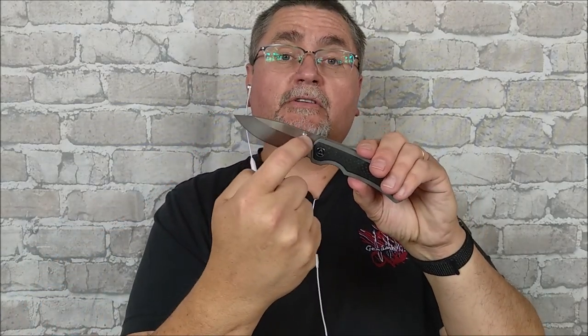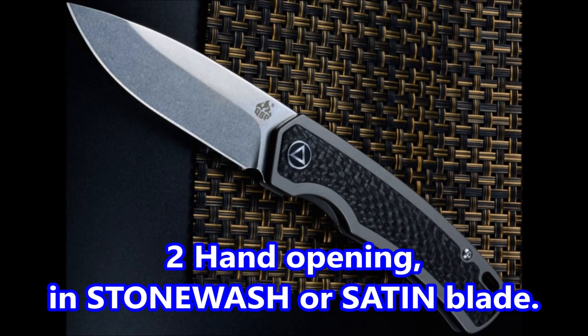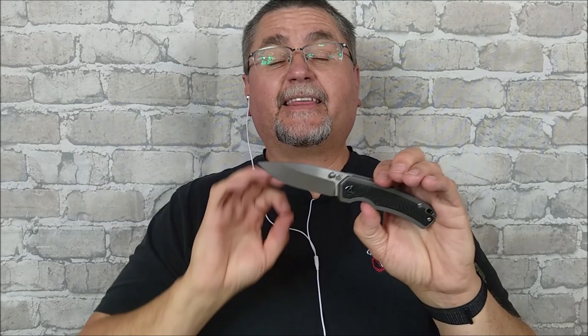This is the thumb stud version. There's also a version with holes and a two-hand opening version. They're identical except for how you open them. So if you're interested in a knife like this, stick around — the full review's coming right now.